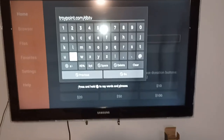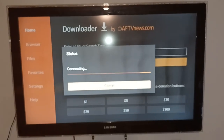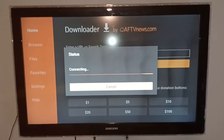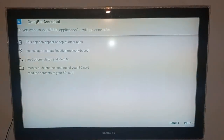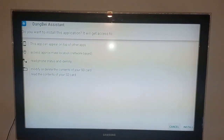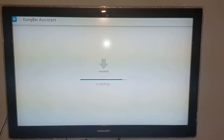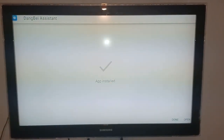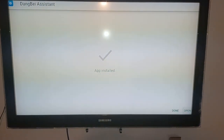After you do that, go down to Go. Let the app install — it shouldn't take long at all. You're going to get a message asking if you want to install. Just go down to the bottom right and click Install. The app is now installed.